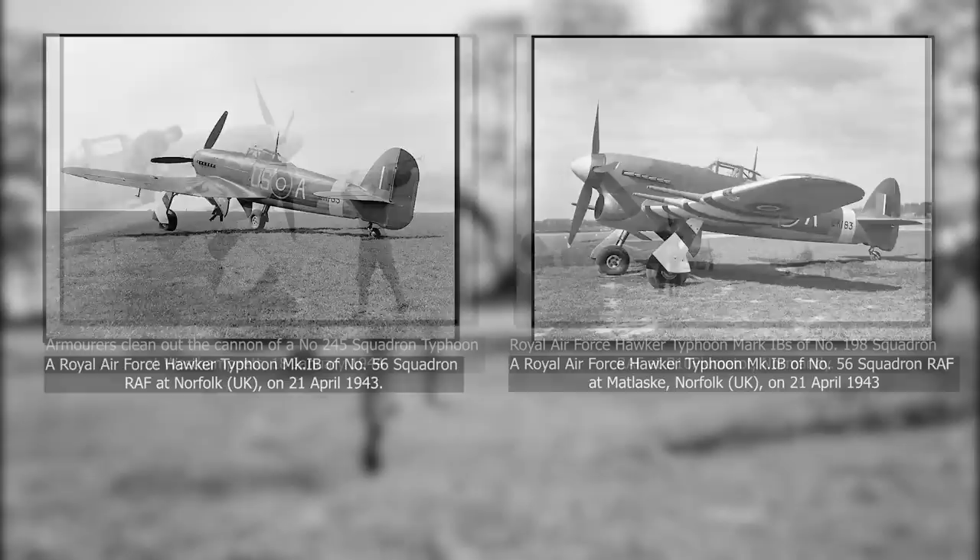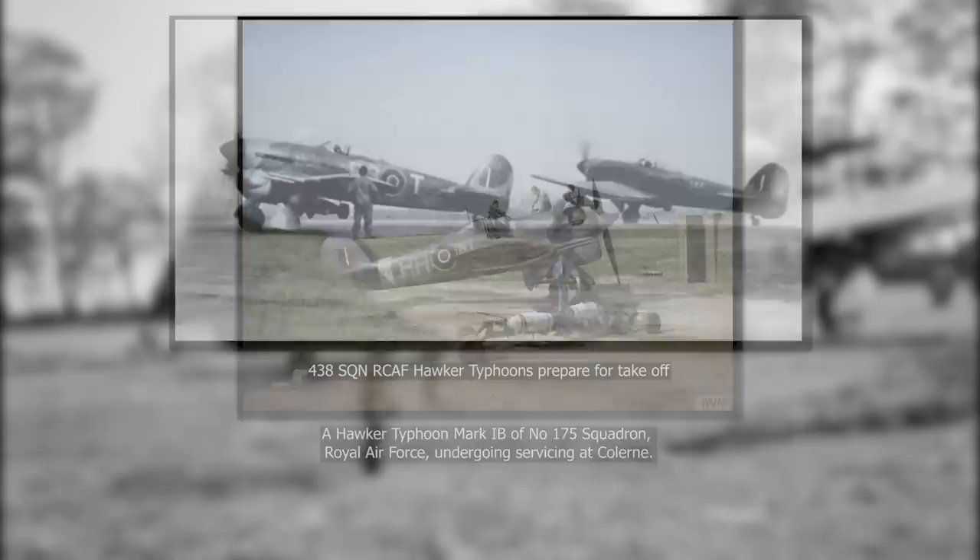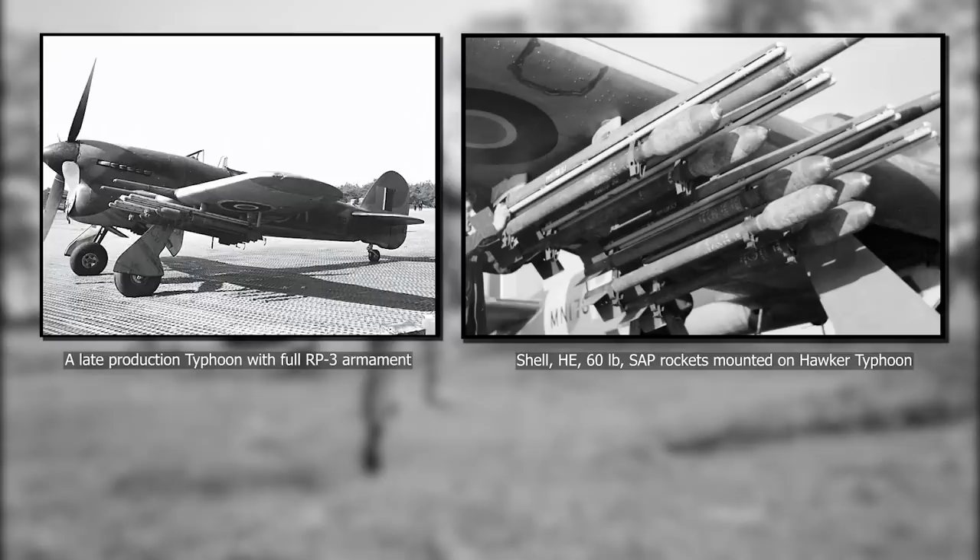But this wasn't the final considerable change in the lifespan of the Typhoon. Starting in December 1942, the Typhoon was employed in intruder missions in northern France. It also started using a bomb load of two 500 or 1,000 pound bombs. Later, in 1943, it became one of the first Allied aircraft to carry 8 wing-mounted rockets. And so its role changed again, now being used as a ground-attack aircraft.